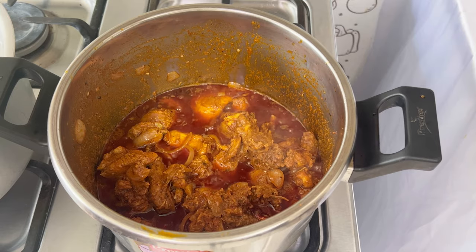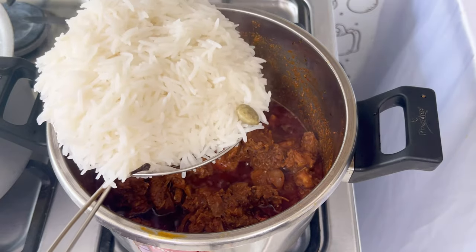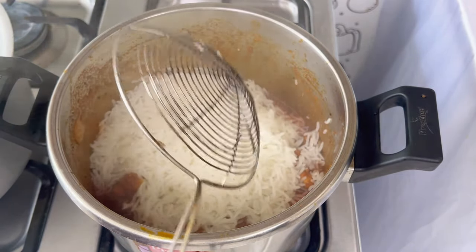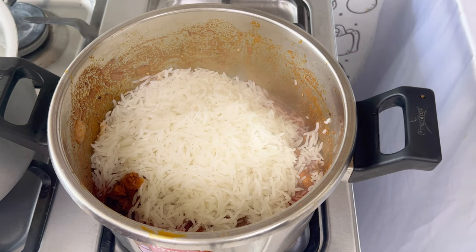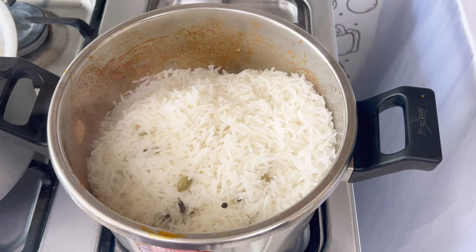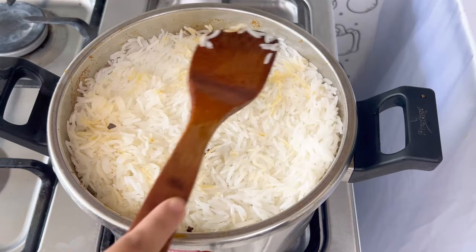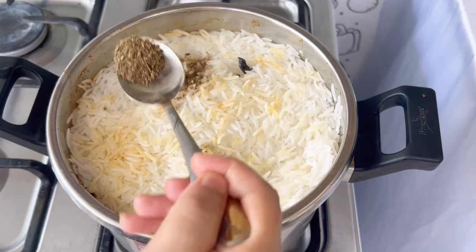It is cooked with the rice. This rice is made complete. You can also use regular rice — this is not suitable for all types of rice.